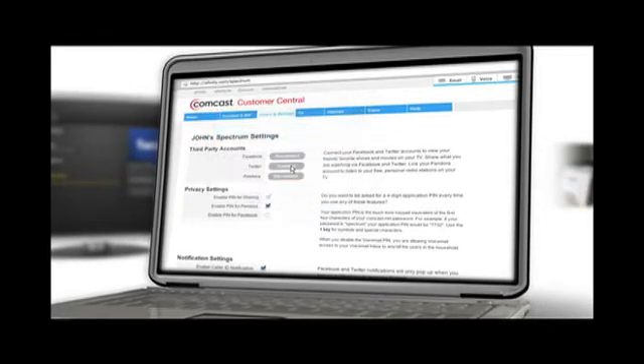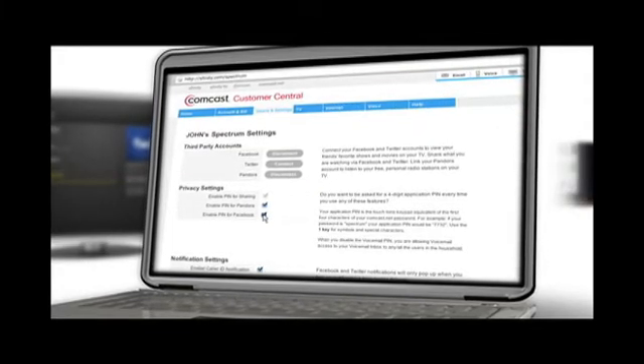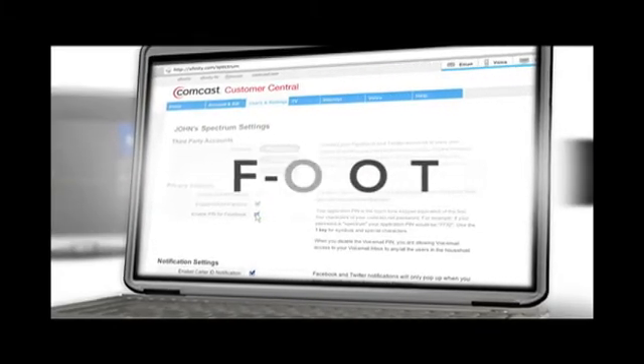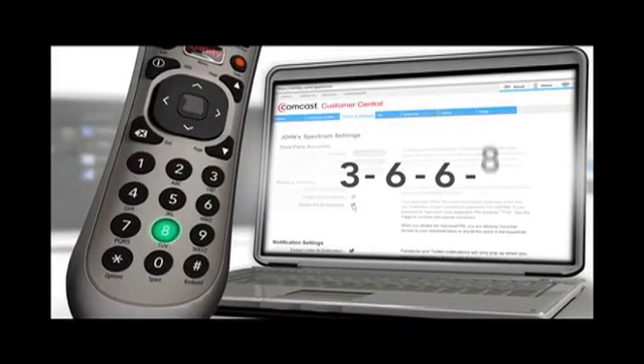You can also enable a security PIN to appear on screen each time you open an app. Your PIN is the first four numbers or letters of your Comcast password. So if your password is football, your PIN would be F-O-O-T or 3-6-6-8 on your remote control keypad.